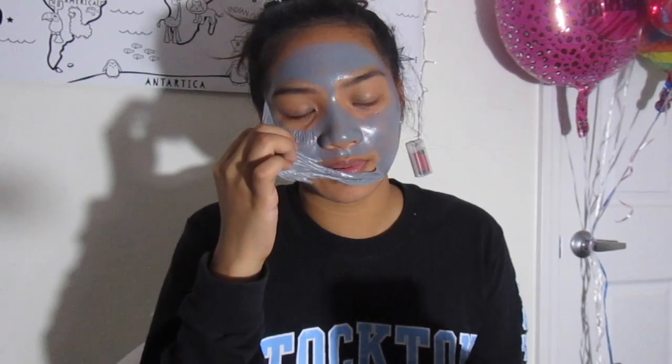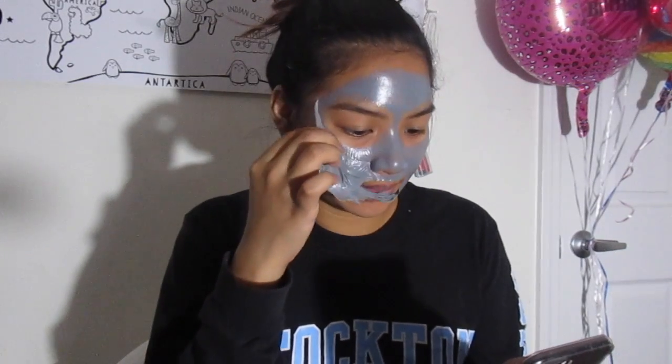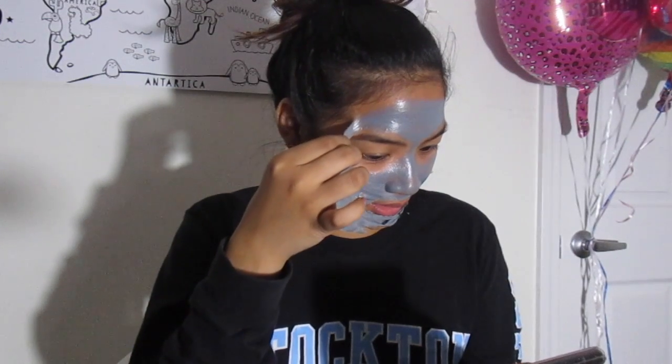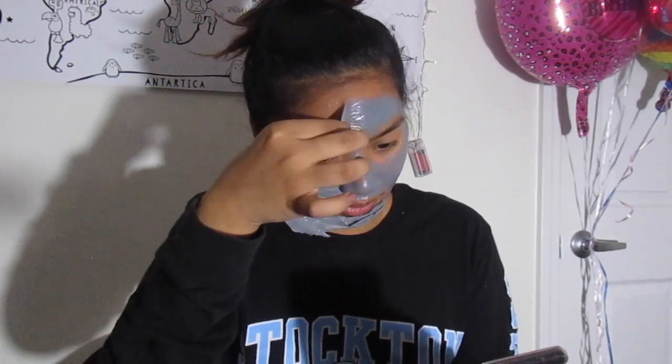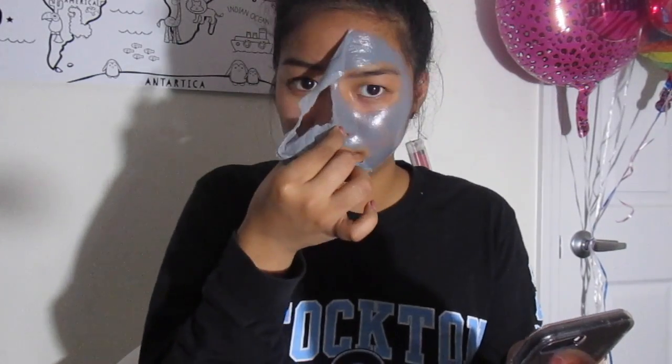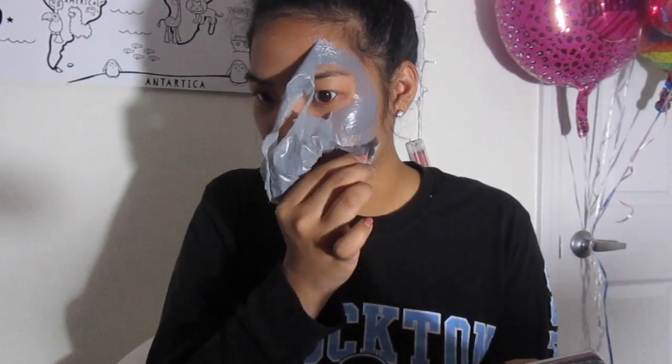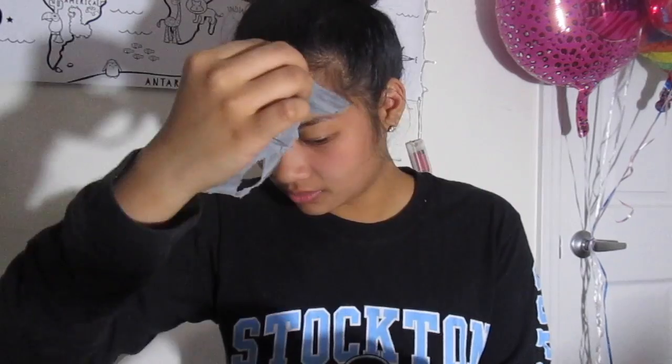It's tolerable. It's not like I'm dying from it. It's fine, it doesn't really hurt that bad. That wasn't that bad. I'm sure it took up some pores and stuff like that, but I don't really see it. I know I pulled out my hairs and stuff like that.